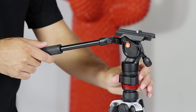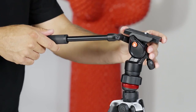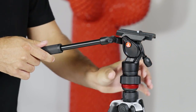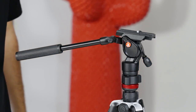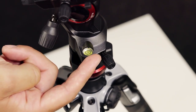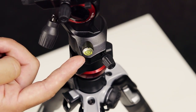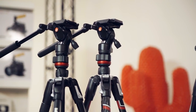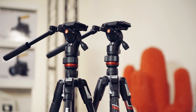One really interesting feature of the BeFree Live is the reverse half ball on top of the leveling column, which lets you quickly fix the head angle. And with its bubble level, the BeFree Live makes precision accuracy easy to achieve. With its lightweight design and fluid drag system, the BeFree Live is an ideal solution for travel videographers and vloggers.